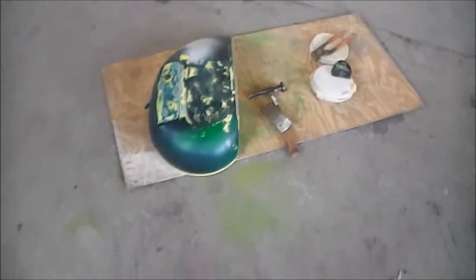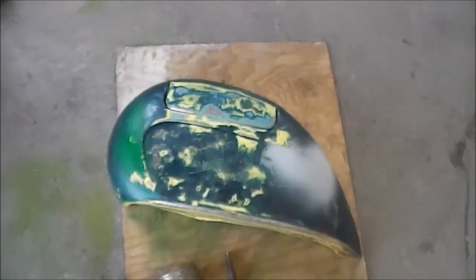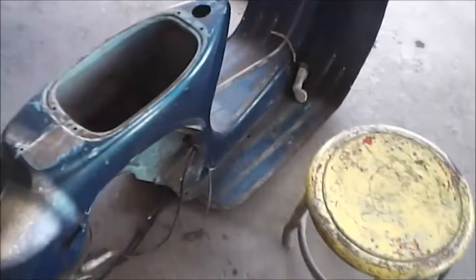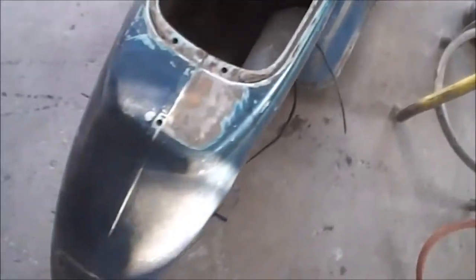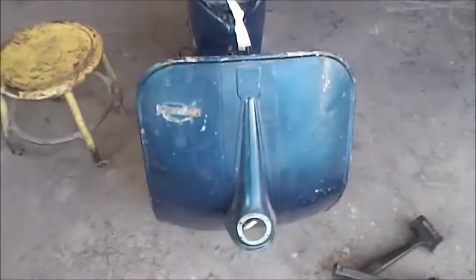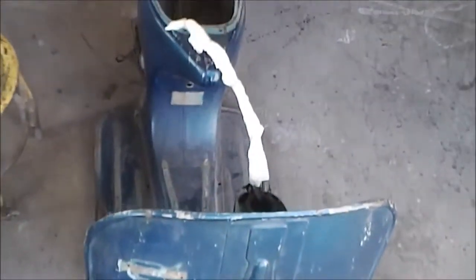We've got spray paint on it, we've got all kinds of stuff, we've got dents. For a '58 or '59 Vespa it's actually not in bad shape — it's not rotted. So we're going to do what we can with it, make it very pretty. Got a couple of layers of paint. We're going to put it back to original condition.